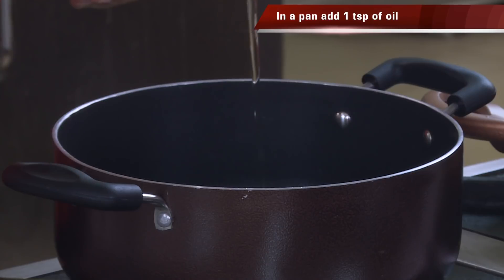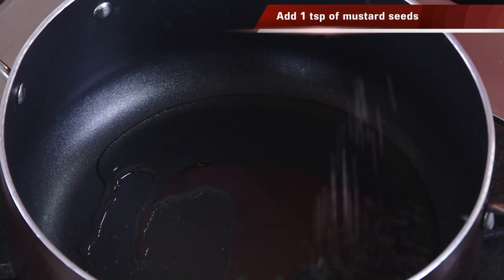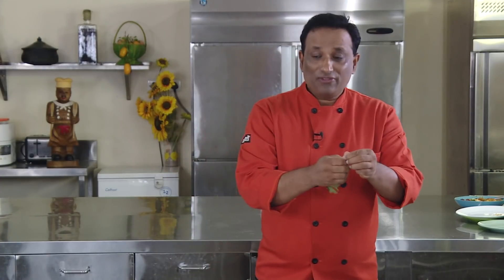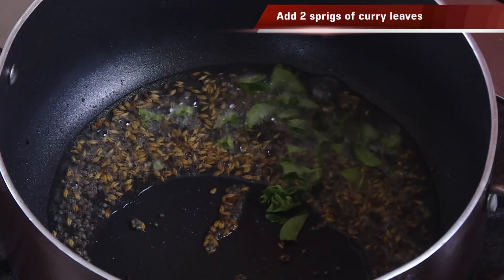Add some oil in a pan — not too much. You want it nice and hot because you want the mustard seeds to crackle. When the mustard seeds crackle, add cumin seeds and some curry leaf. Make sure you cut the curry leaf into very small pieces before adding, because this is going to go as a stuffing inside a puri.